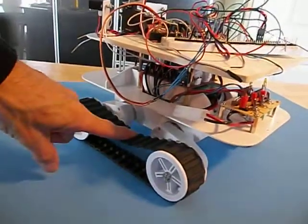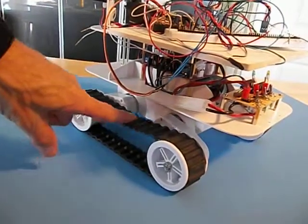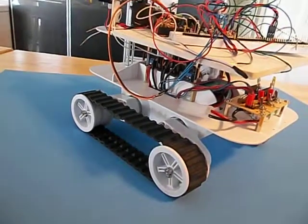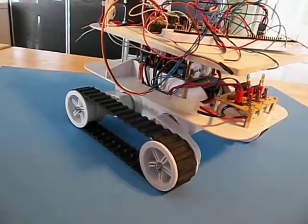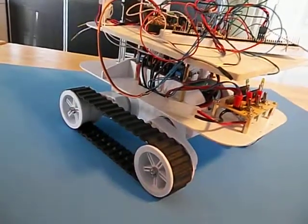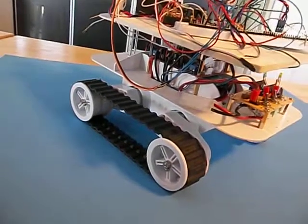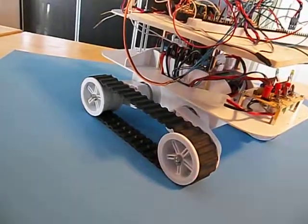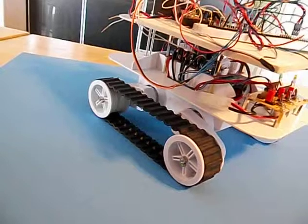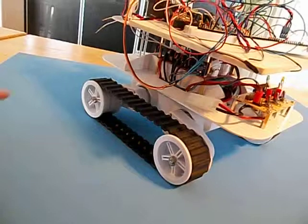You've got the Dayu Rover 5 chassis. It's a track chassis with four wheels, or four motors, that have an 86-to-1 ratio. There are also quadrature encoders where every 1,000 state changes equals three revolutions of the wheels.